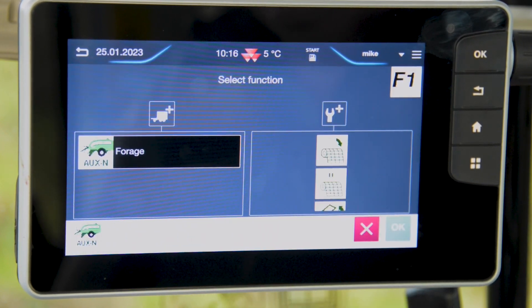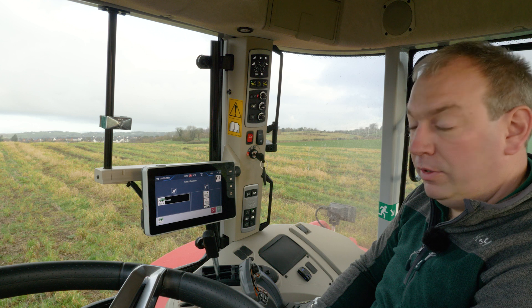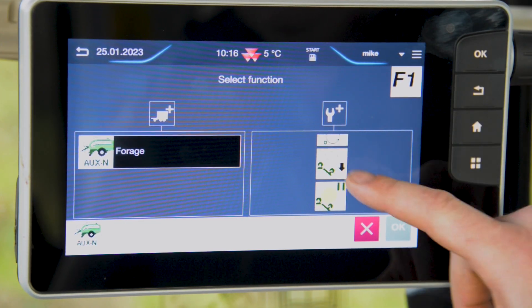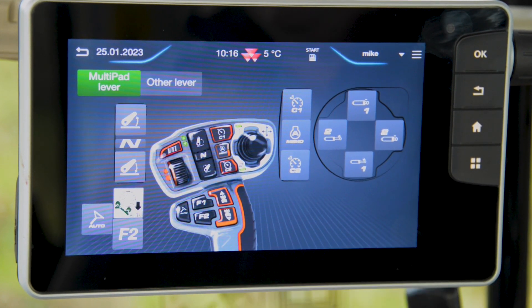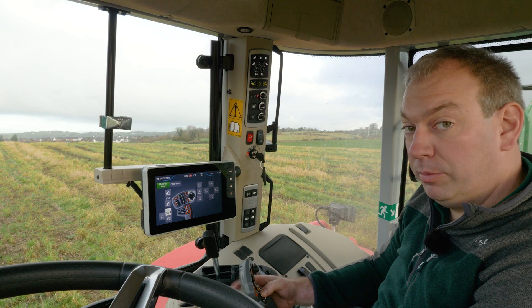Today I'm going to use F1. When I enter this, it gives me a menu of the functions available from the baler. I'm going to assign bale tip to F1 and press OK to save. Now it shows me which functions are assigned to which buttons, and I can now use F1 for tipping my bale.